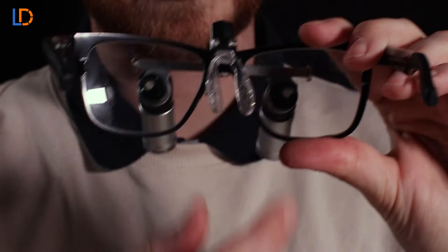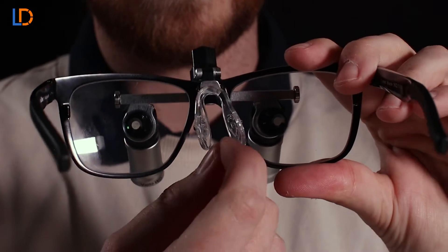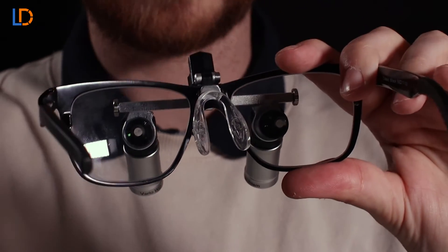Now the second thing you're going to want to notice is this adjustable nose pad. If you pinch this nose pad in, it will allow the loops to sit higher on your face, and if you widen them it will allow the loops to sit lower on your face.